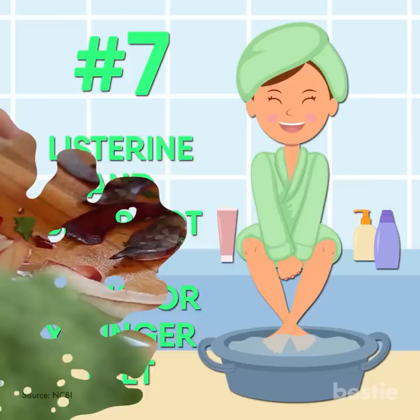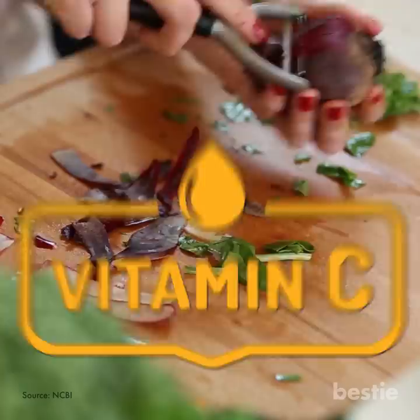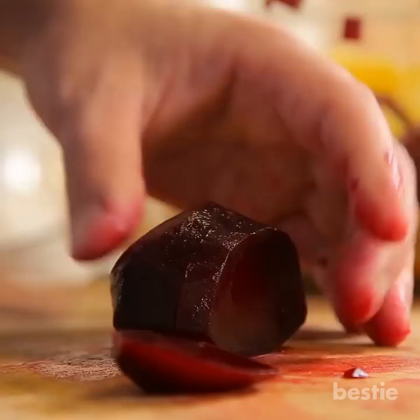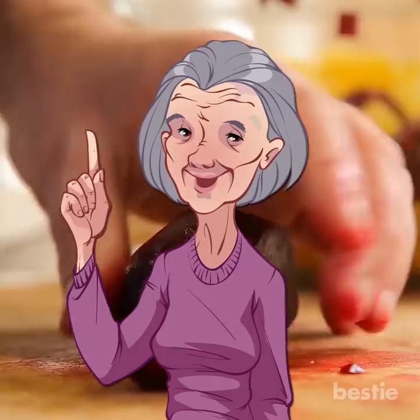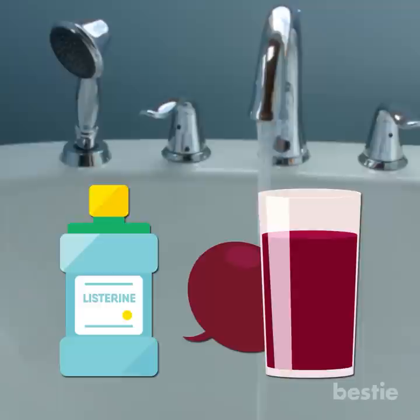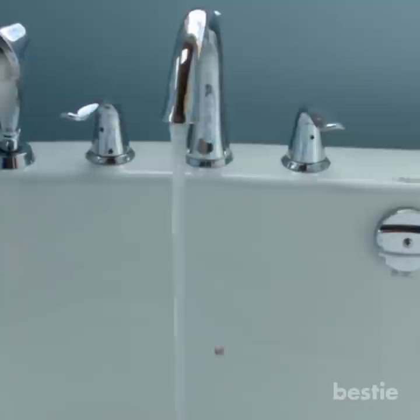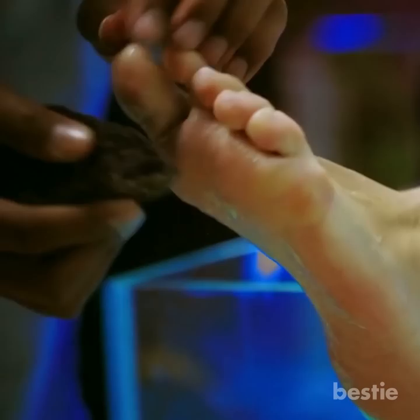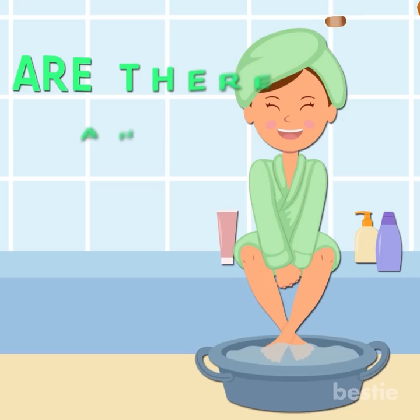Listerine and Beetroot Foot Soak for Younger Feet. Beetroot is famous for its anti-aging properties and contains ample vitamin C, which helps remove blemishes and decreases skin dryness. This combination will give instant brightness to your feet, and regular use reduces wrinkles. It may give a tingling sensation, but that will subside, leaving you with silky soft feet. Add half a cup of beetroot juice to water in a soak basin, then add 1 cup of Listerine. Stir until the mixture turns indigo in color. Add 1 teaspoon of lemon juice and soak your feet for 30 minutes. Scrub away dead skin with a foot filer, rinse, pat dry, and apply Vaseline. Try this twice a week.